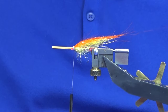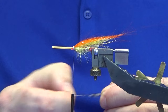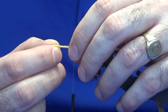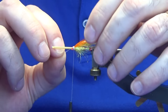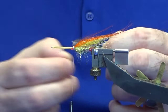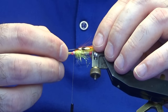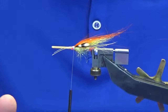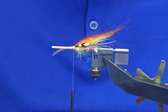At this point add in some jungle cock eyes. We've got two eyes and we're going to put them on individually. Put one on this side, then one on your side, stripping off all the waste. Check to make sure you get the right length — just a couple of turns, you don't need to go crazy with thread. Have a check to make sure they're the same length and you're happy with that.